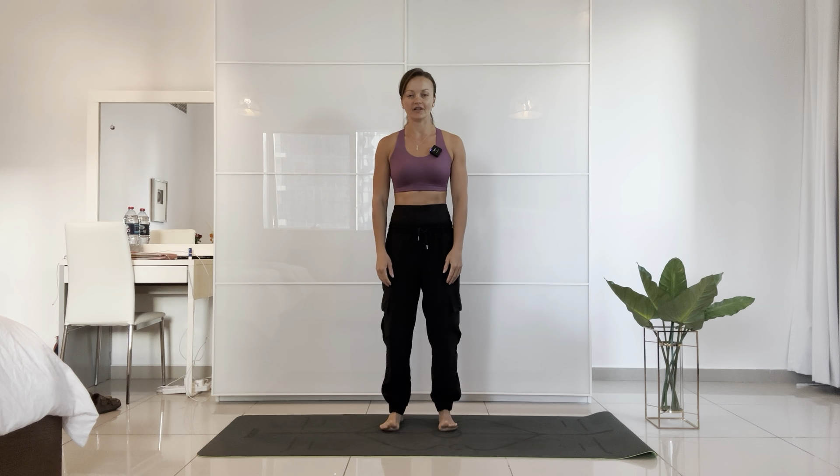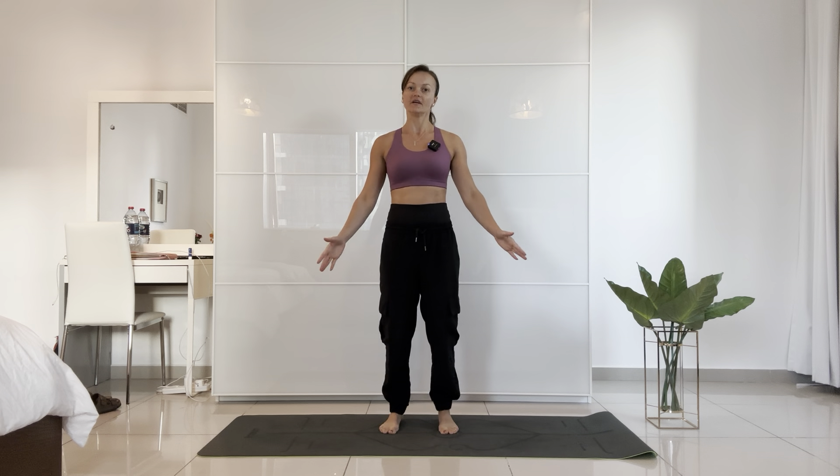Welcome to another yoga flow. This is going to be a morning routine — or even if you're halfway through the day and you need some energy, you need to wake your body up, you're feeling a little bit stiff, a little bit achy. It's a full body routine and we're going to start by standing up where we are.